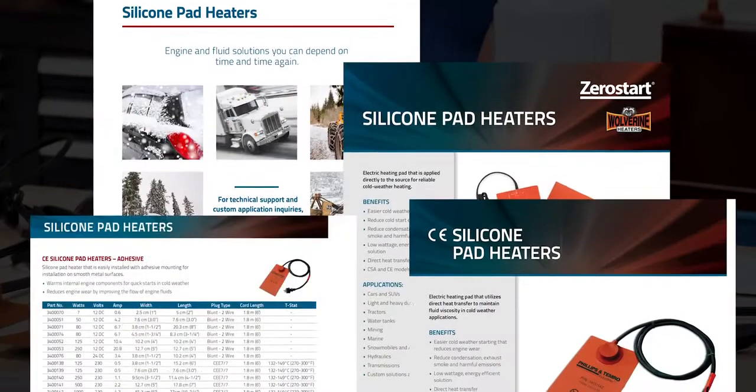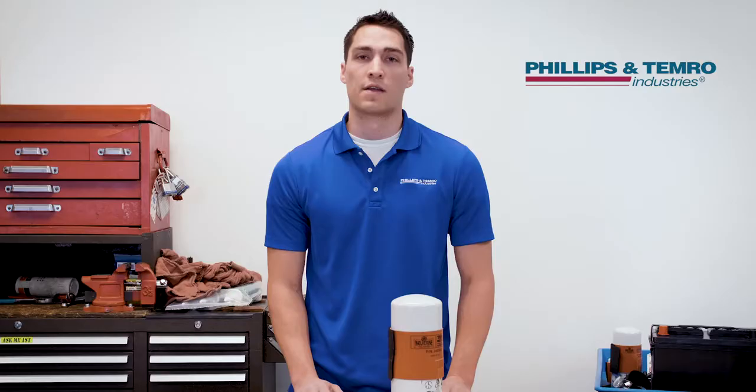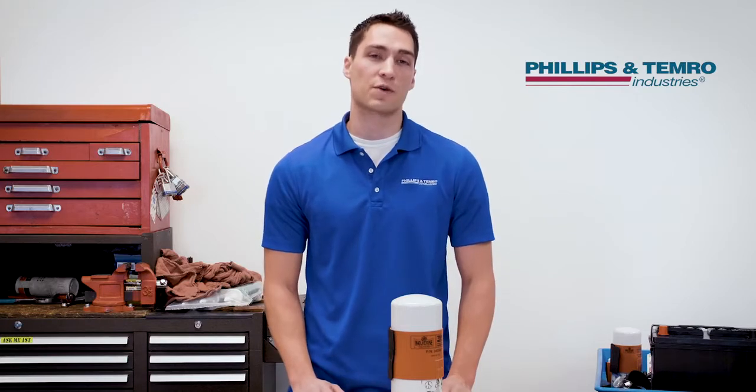Silicone pad heaters are an efficient way to keep your vehicle fuel fluids and battery running at peak performance. They're an efficient heat source because the silicone pad is mounted onto the surface, allowing direct heat transfer.